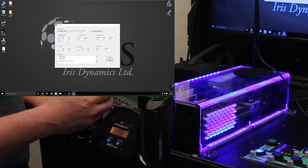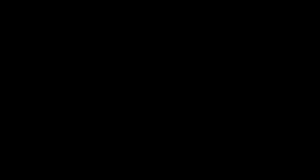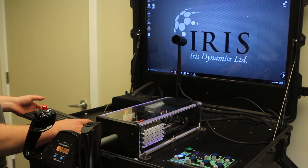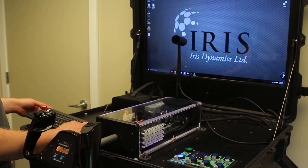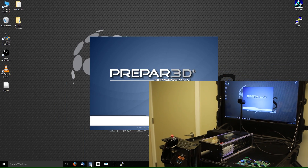This gives you some concept of the functions that the hardware is capable of. Now I'm going to load up P3D and give an example of in-flight operations. At the moment we're using FS Force, which is a third-party plug-in produced by Dirk Software.